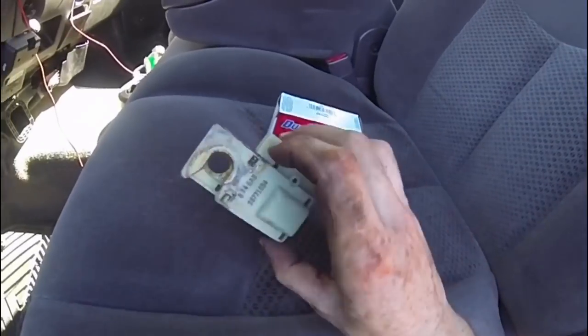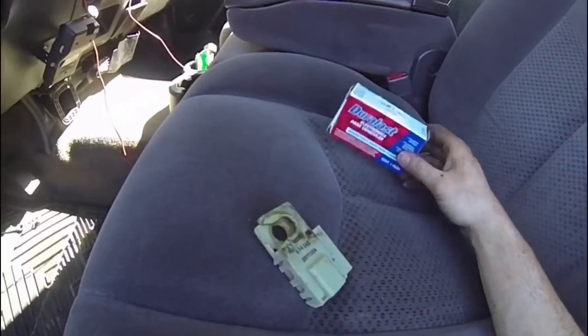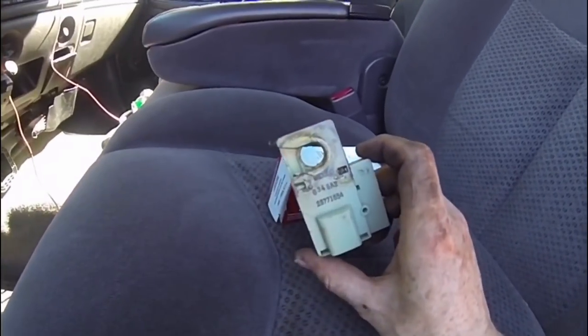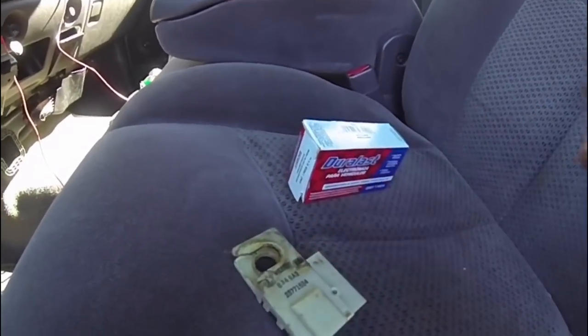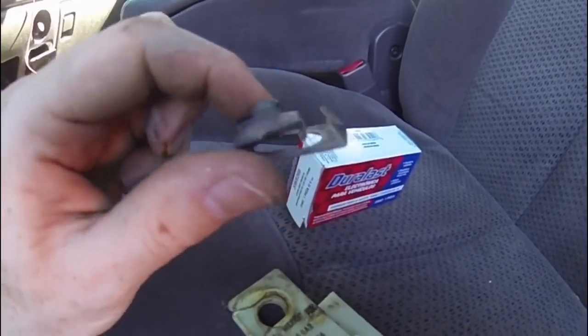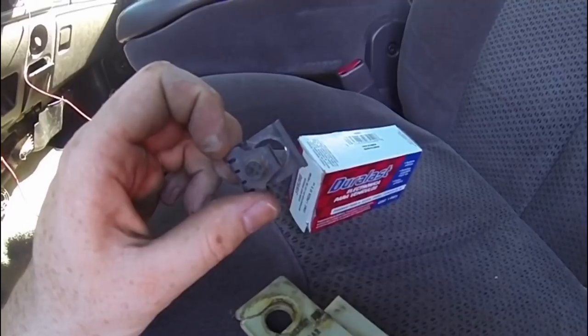Okay guys, I've got the part off — pretty simple. I'm not going to show you how to put this back on since I've got the new part in the mail, but basically put that retaining clip back on, plug in the wiring harness, put it back, tighten that 10-millimeter bolt and you should be good to go. Here's a close-up on that retaining clip — it's kind of a pain.